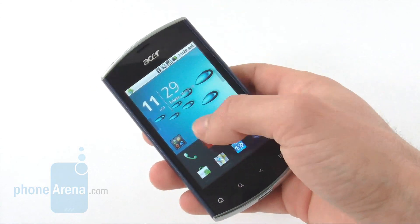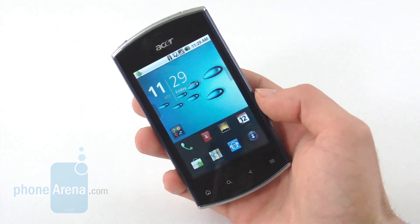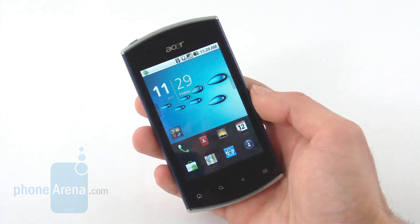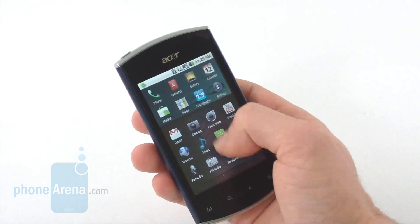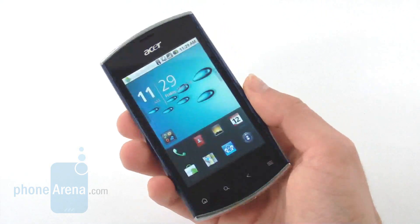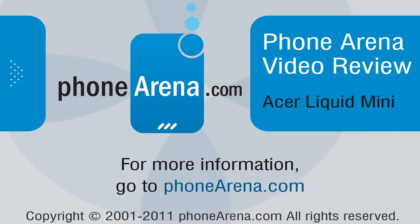The Samsung Galaxy Ace offers a pretty good 3.5-inch screen and also runs Android Froyo. You can also look at the LG Optimus One with a similarly-sized 3.2-inch screen, which also runs Android Froyo but without any lag whatsoever. Overall, except for the nice design, the Acer Liquid Mini has some lag, and while it's not that bad, you have to overlook some of its flaws. For more details and an in-depth look at the Acer Liquid Mini, check out fonearena.com.